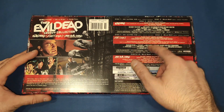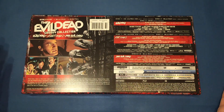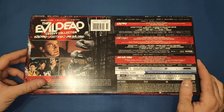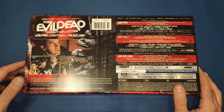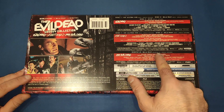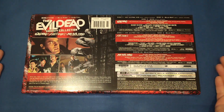Another thing I should mention is the 4Ks on these will be multi-regional, but unfortunately this is a Region A Blu-ray set, so you're going to need a multi-regional Blu-ray player to play the Blu-rays. It's not too much of an issue for me because I have the other Blu-rays as well, so this is kind of just a nice little collector set to have on the shelf. The Ash vs Evil Dead discs are Blu-ray, not 4K, so they will be region-locked unless you've got a multi-regional Blu-ray player.